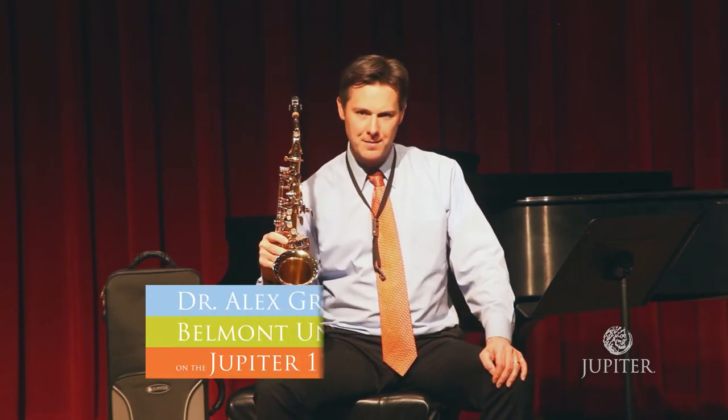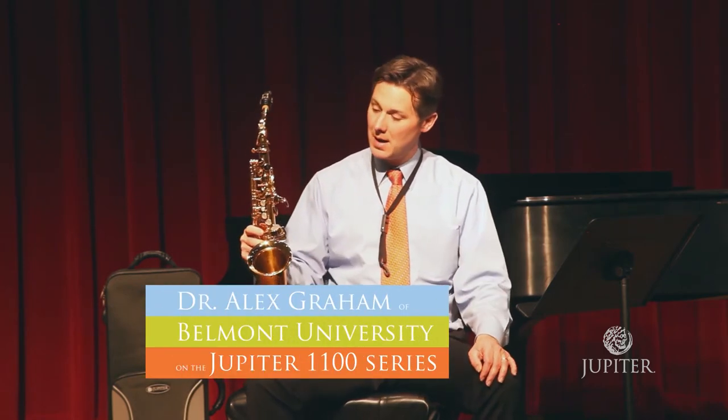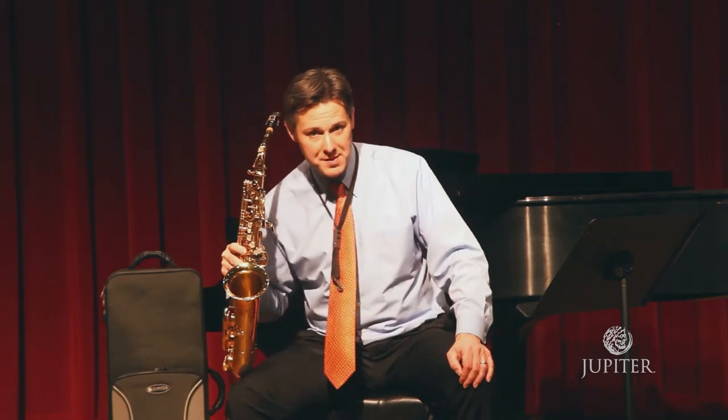Hi, I'm Dr. Alex Graham, Assistant Professor of Saxophone at Belmont University in Nashville, Tennessee, and I'm here today to talk to you about the Jupiter 1100 Series Saxophone.